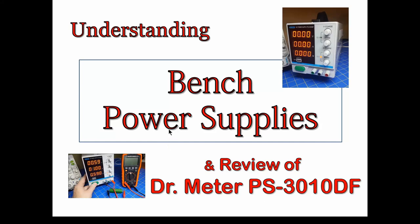Welcome back. In this video we're going to do a couple things: a tutorial on bench power supplies — some of the basics, how to use them, how to do constant current — and also a review of a low-price, around $85 or $90, single-output power supply called the PS3010DF, which I assume refers to its rating of 30 volts and 10 amps. This is manufactured in China and the user manual is totally useless, so I'm hoping this video helps you understand how to use it.